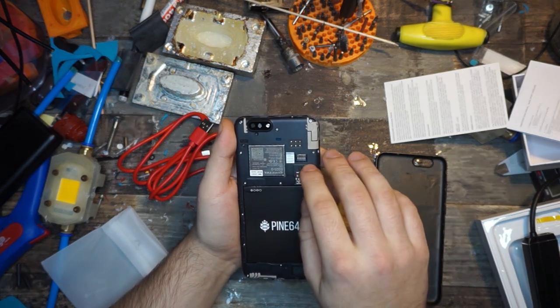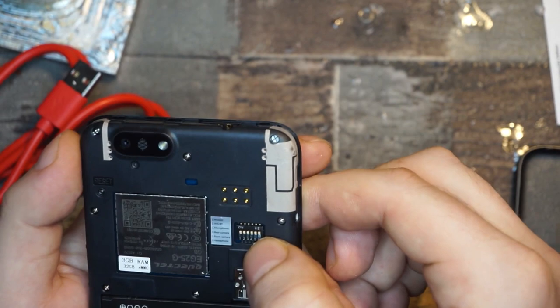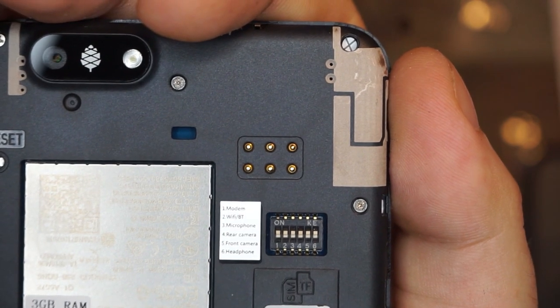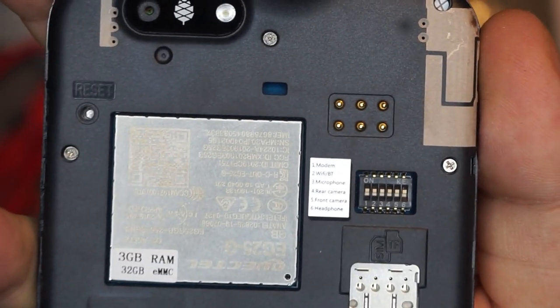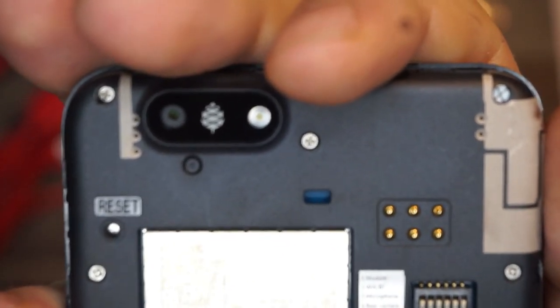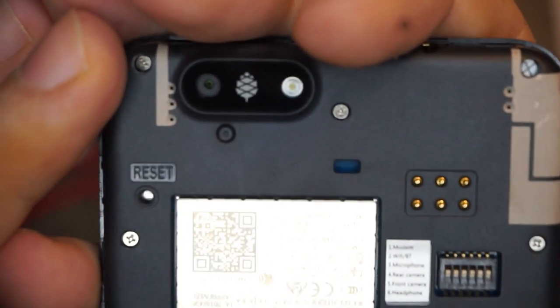The most important bit about this phone is the little switches up here. You can see a few tiny DIP switches — one for the modem, one for Wi-Fi and Bluetooth, one for the microphone, one for the rear camera, one for the front camera, and one for the headphone jack. You can turn the power to each of those things on and off manually. That's very nice because even in airplane mode, your modem still has power — and if your modem has power, it's not actually off.